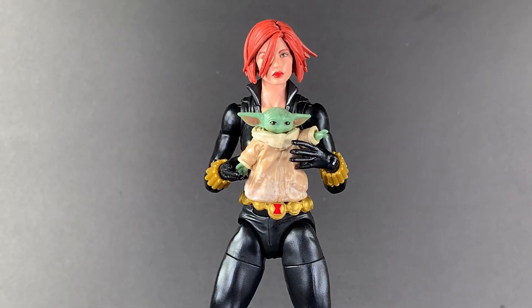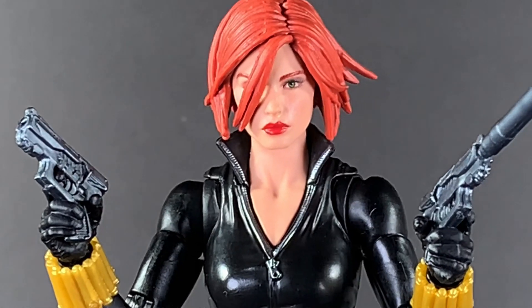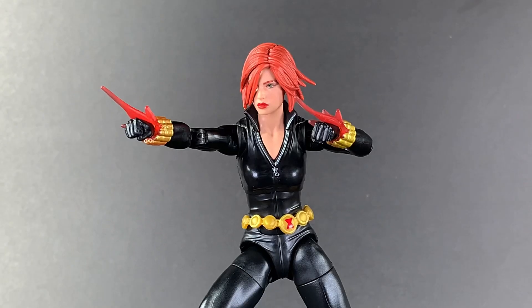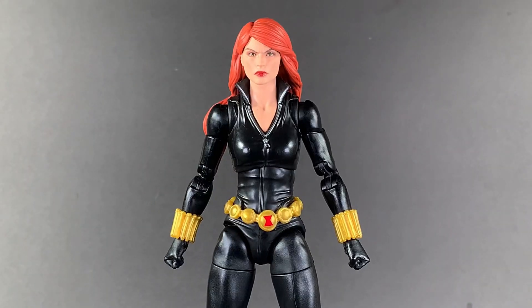For accessories, she comes with two open hands, two gripping hands, two guns — one with a silencer and one without — plus two little blast effects, two gunsmoke effects, two fists, two smoky gauntlet effects for her wrists, a long-hair head, and an angry expression head. Look at how mad she is. And this other head is actually starting to grow on me too — I kind of like it.